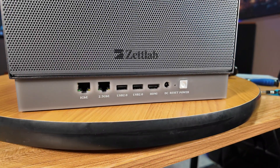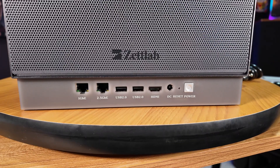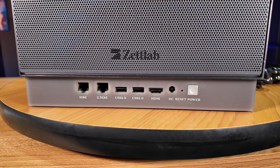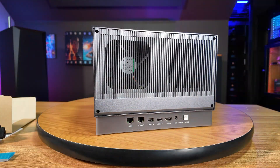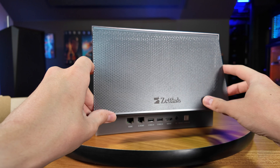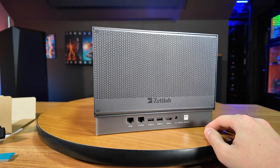Around the back is where you'll find all of your other useful I/O, like a pair of Ethernet ports — both 1 gigabit and 2.5 gigabit — two more USB Type-A 2.0 ports, an HDMI port, and finally a DC power input. Here you can also see the ventilation that draws in cool air from the front of the NAS and sends it out the back. But if you'd like, you can also snap on this included magnetic mesh to the back, which I think looks really clean.